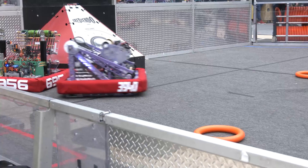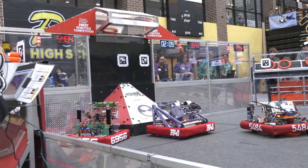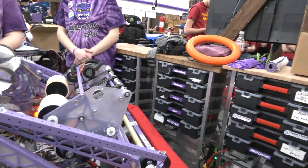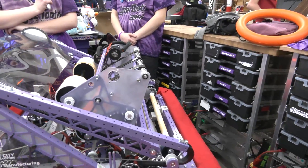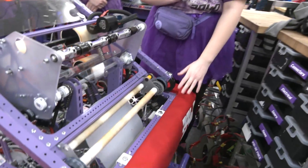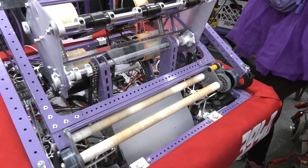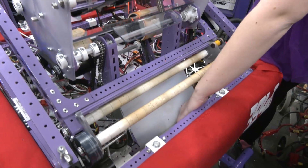Let's go into some of the mechanical aspects of your robot. Lydia is going to talk about the under-the-bumper intake, and we'll follow that note journey through into the shooter. Walk me through what you have and why you went this route. We actually first planned to do an over-the-bumper intake, but as we learned more about the game, we realized how inefficient that would be for our design. So we went with an under-the-bumper intake.